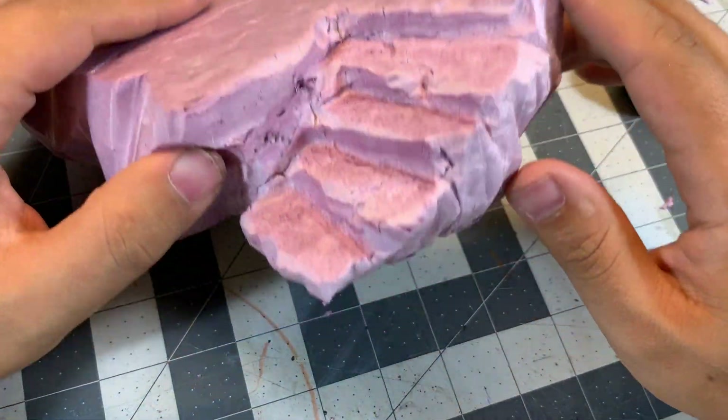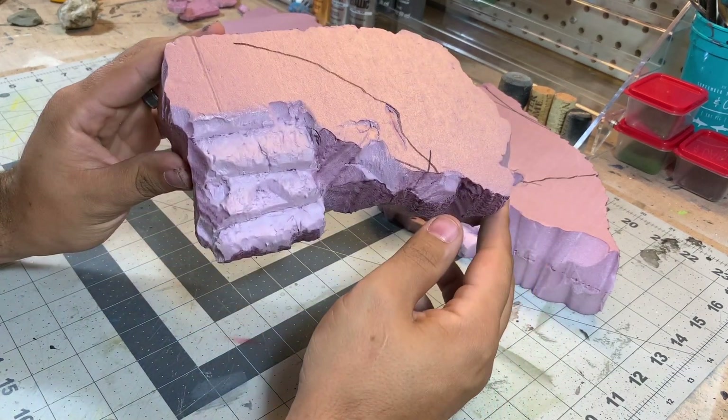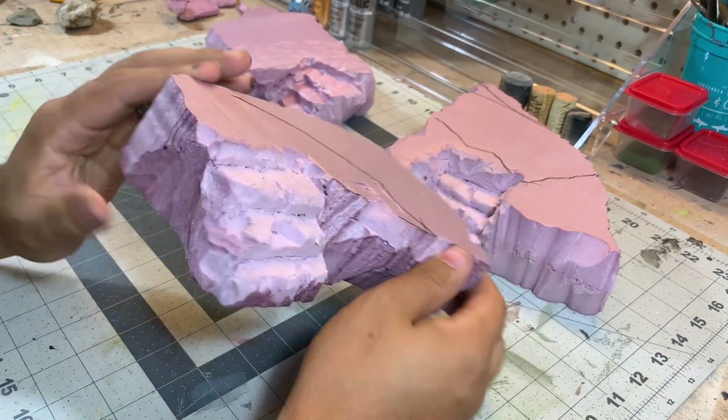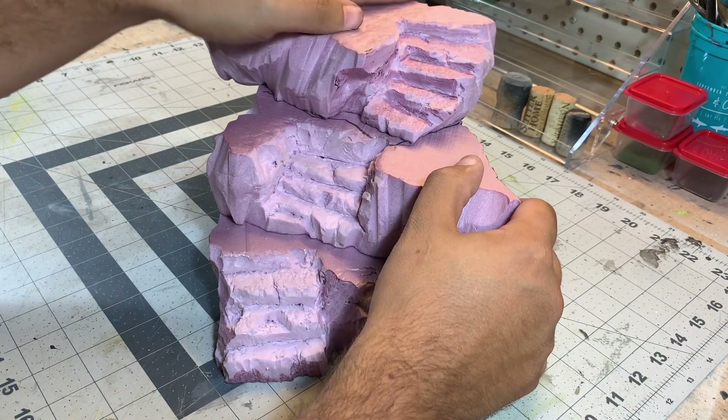There you have it — there's the hot wire technique. This is a stair that I carved earlier, and what I'm going to do is glue these three stairs together to make a larger stairway that I'll paint in the next video.